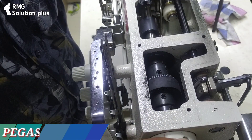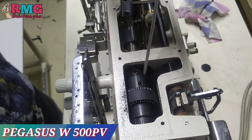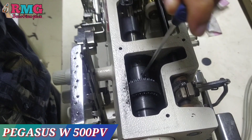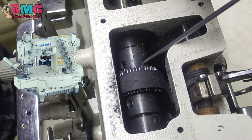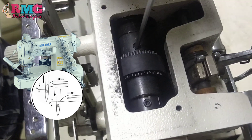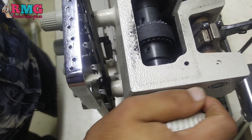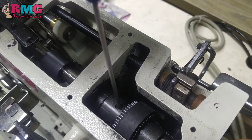Hello everyone. I am going to show you a flat lock machine. I will show you a cylinder machine with a standard belt timing, and a flat bar machine with a standard belt timing. I will check my machine — the belt timing is fine.